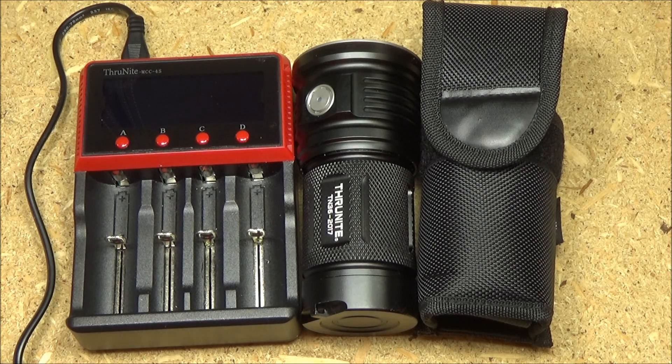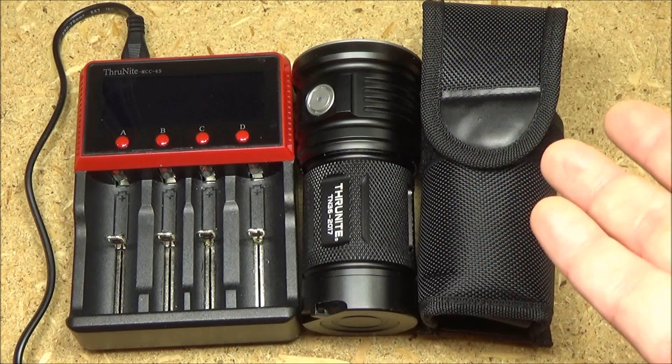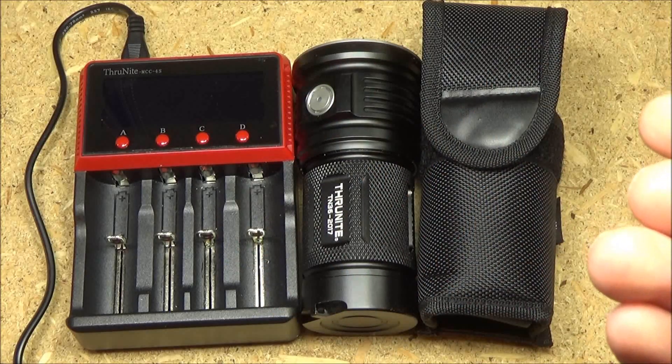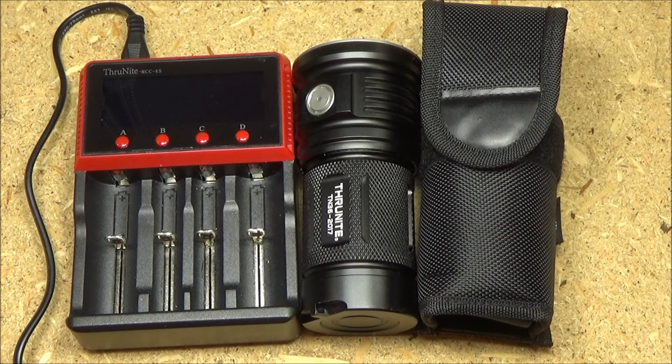One of the best things about this light is the interface and the mode cycle — it's extremely intuitive and extremely easy to figure out, especially if you've had a lot of lights before. Basically, if you're dealing with a single switch light, there are only a few things you can do to a switch: tap it once, half press it, long press it, or double tap it. All they've done is matched up the most obvious functions with those different inputs.